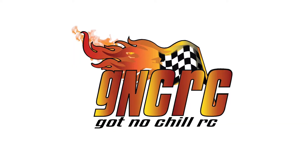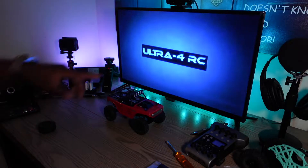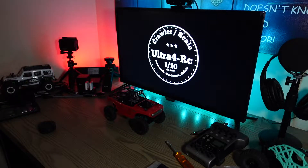What's up gang, GNC RC back once again with another video. First I want to start this video off by saying, guys make sure you go and subscribe to Ultra4RC. Ultra4RC has some really cool videos on their channel.